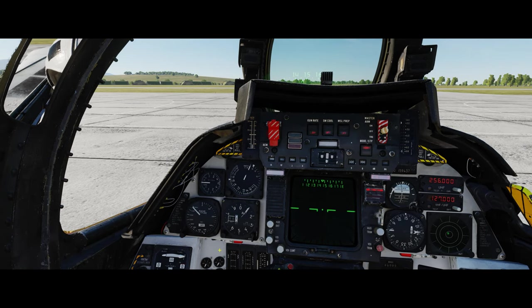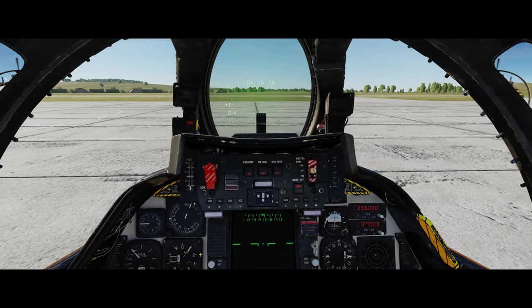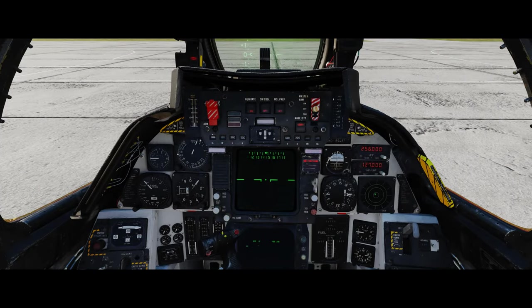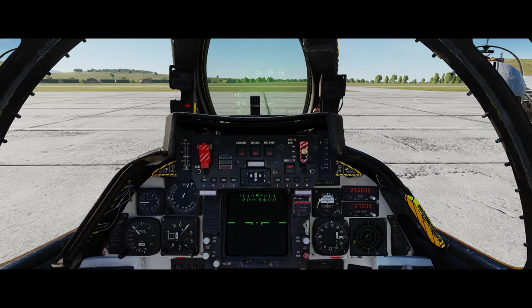A left mouse click will put it into its BIT test mode. Moving from left to right across the panel, I'm happy with all of this stuff right now.